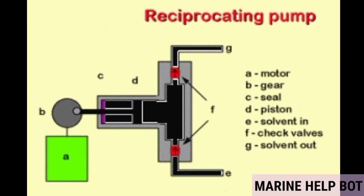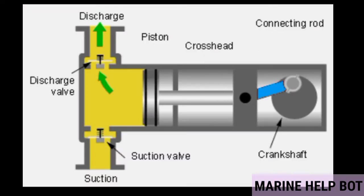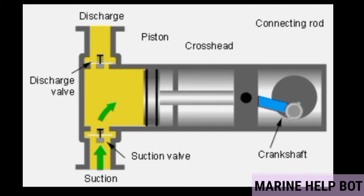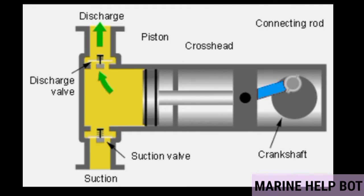As shown in the basic video, suction and discharge take place due to the reciprocating motion of the piston, which is connected via piston rod and connecting rod to the crankshaft, which is rotated by a motor.